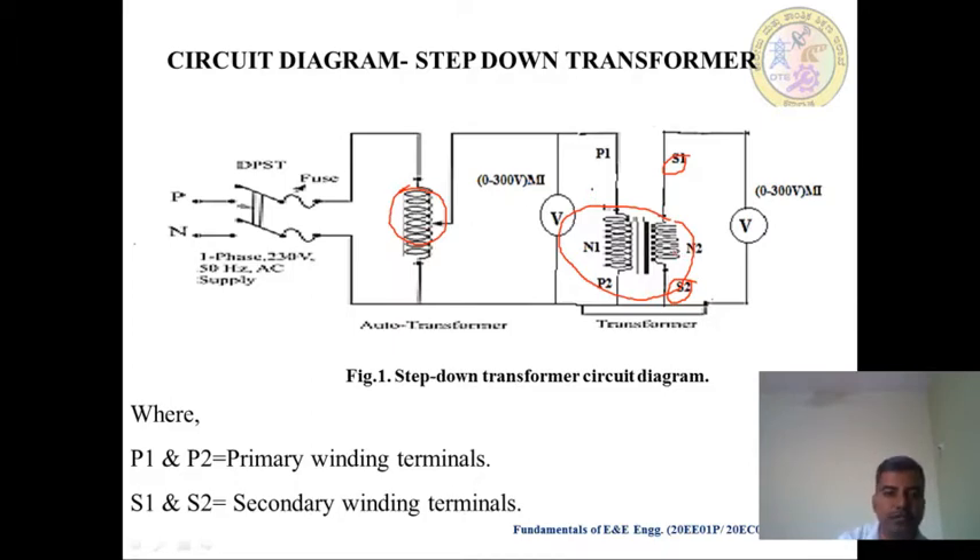Depending on the ratio, from the DPST Switch, you have to make the connection through the Fuse. The connection goes to the Auto Transformer — one terminal of the Auto Transformer. Another terminal of the Auto Transformer goes to Neutral through the Fuse. And the variable terminal of the Auto Transformer goes to P1 of the Step Down Transformer. From P2 of the Primary side of the Transformer, the connection goes to another terminal of the Auto Transformer.